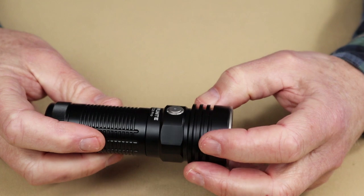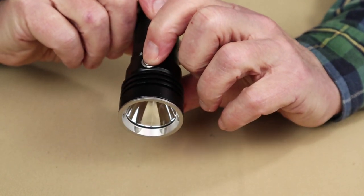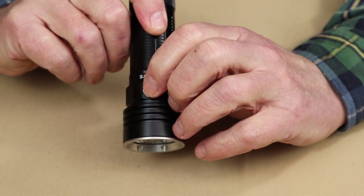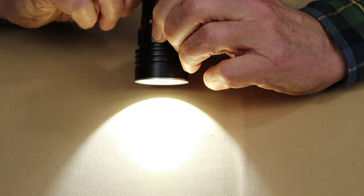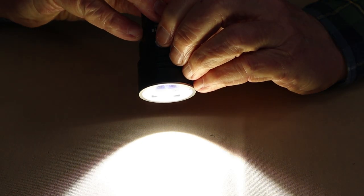As far as operation of the ThruNight TC20 Pro goes — very much like most of ThruNight's lights, a well thought out consistent system. To turn on firefly, press and hold the button and the light comes on at 0.4 lumens. A short press turns the light on in whatever the last lumen setting was. Press and hold cycles the light from low to medium to high and back to low. Double pressing the button — either with the light on or off — goes to turbo, and double pressing again while in turbo goes to strobe.